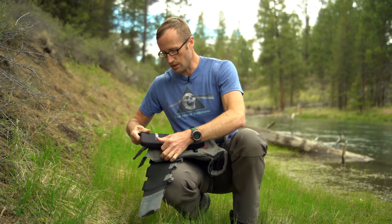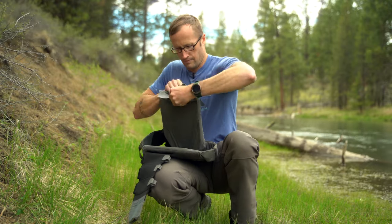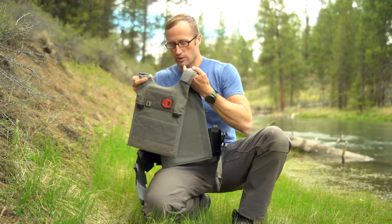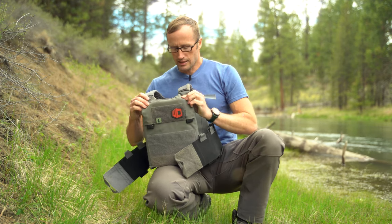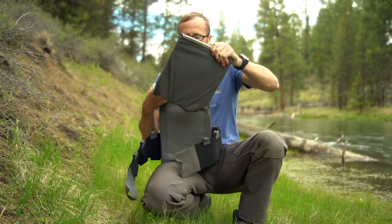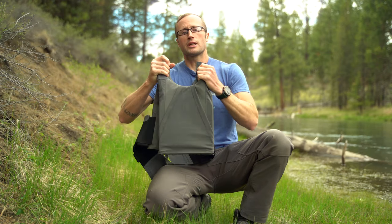Are these actually 10 by 12 plates? I never measured them, but they are single curve. As a more meaningful metric, here they are — both front and back — in the Spiritus plate carrier. The plates come all the way up to the corners of the plate bag. Looking at it on the inside, honestly pretty nice — no slop. I'd say probably about 10 by 12.